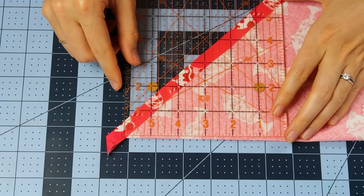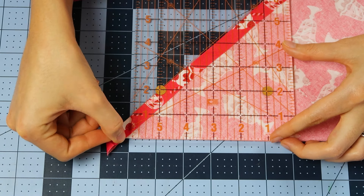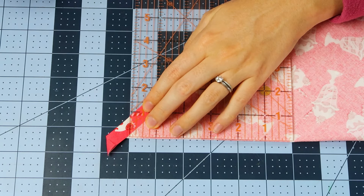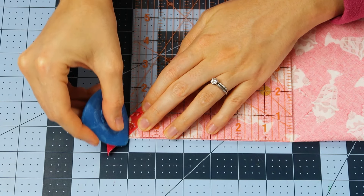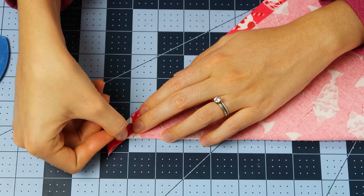Then we're going to take the ruler and place it along that diagonal fold right here, and then we're going to mark a line perpendicular to that diagonal fold right where the raw edge meets that diagonal fold. And this is our stitching line.